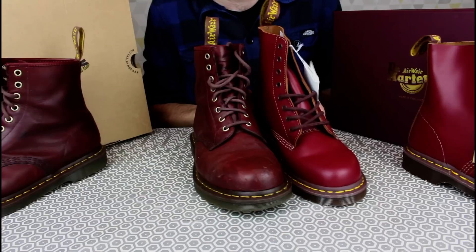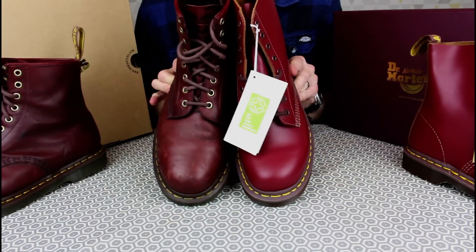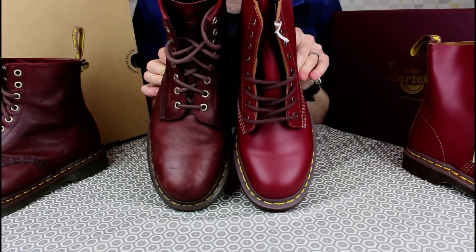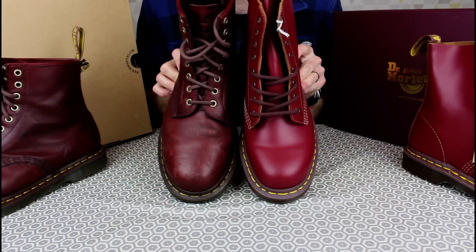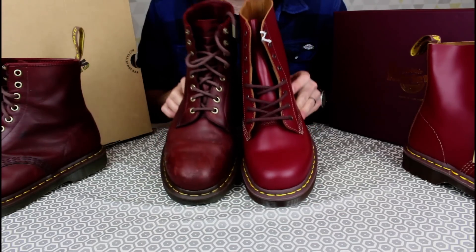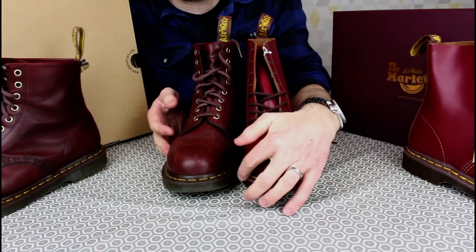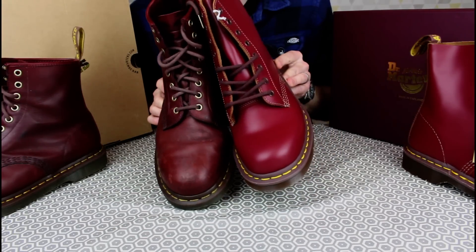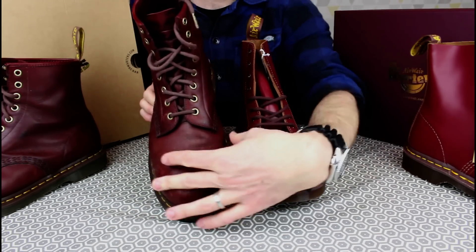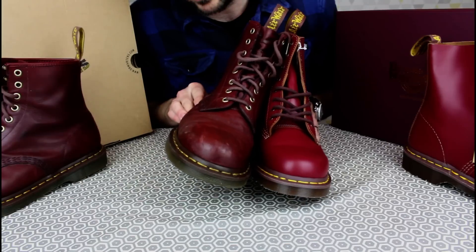I do wish they put a deeper tread pattern on, I really do. In terms of fit — we'll pop them on in a minute — the initial impression is that the Made in England have a narrower and possibly a slightly shorter toe box. It looks and feels like it needs to break in a bit more than the For Life does. The sole's outstand projection around the edge also looks a bit greater, but I'm sure that will balance out after breaking in — as you can see the For Life have spread as they've broken in.